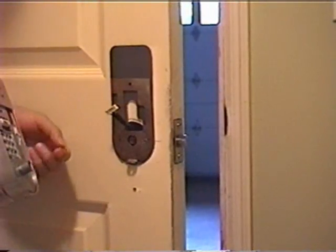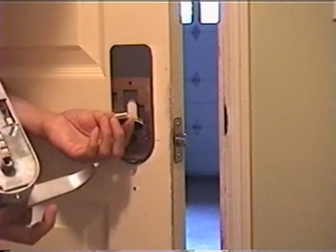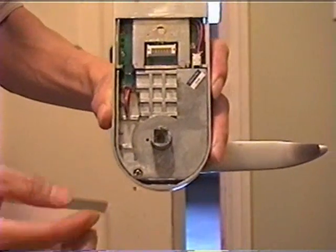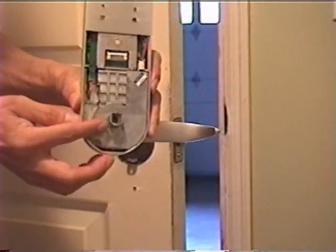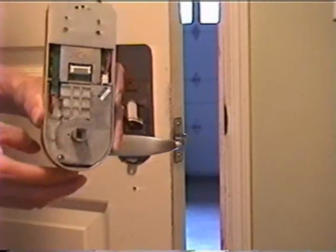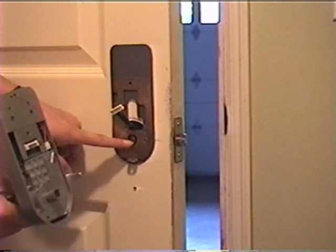This is the rear part of the lock. As you can see, the middle axis of the lock has two shapes: the outside is square-shaped and the middle is round-shaped. The square shaft should fit into the square-shaped hole, and the round-shaped axis on the front part of the lock should fit into the round-shaped hole.